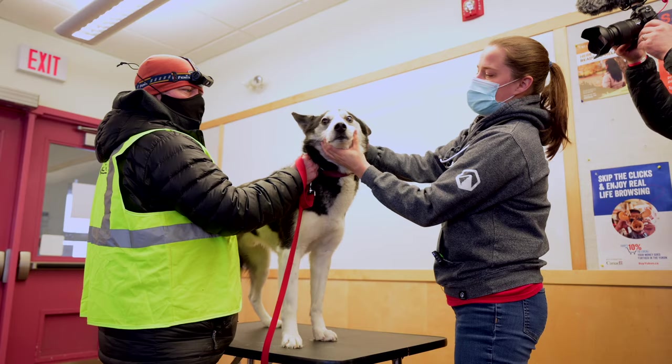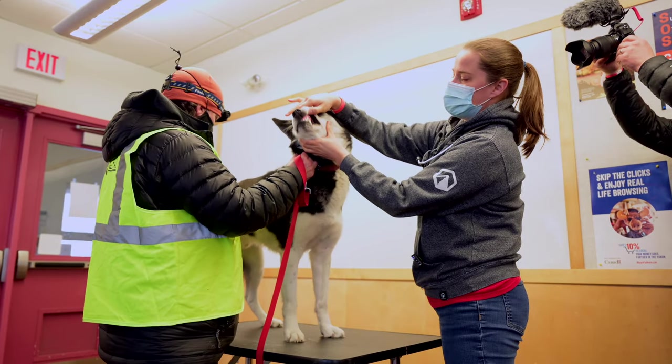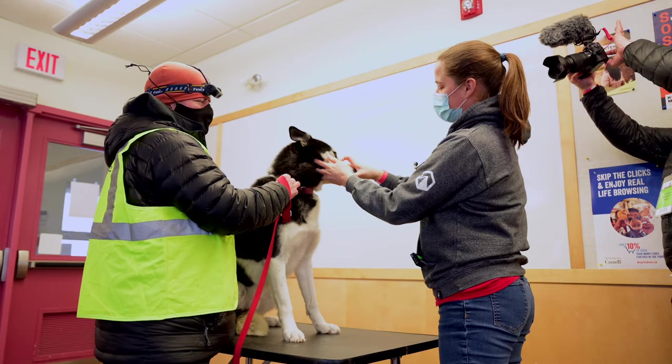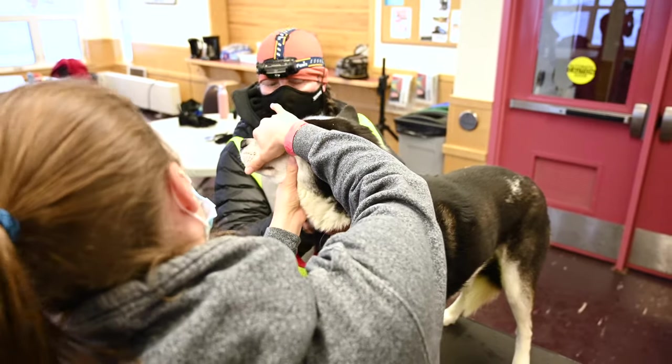His ears look great. His nose looks good. There's no discharge at all. I'm gonna pick up each side of his upper lips — he doesn't really love that — and look at the color of his gums. They're nice and pink. No broken teeth or anything like that.